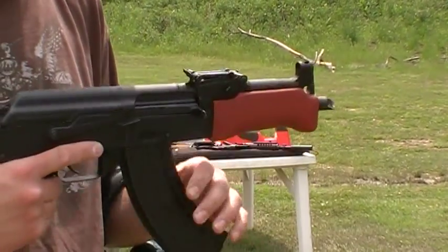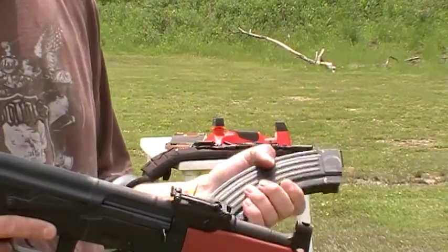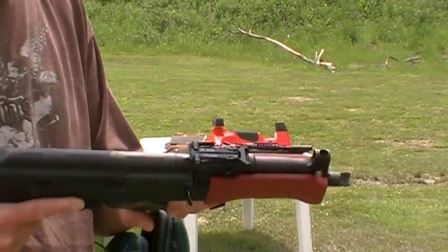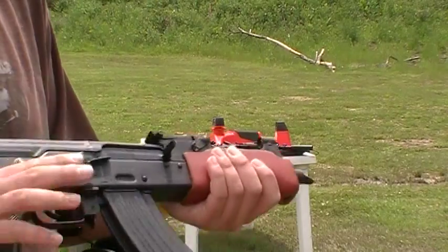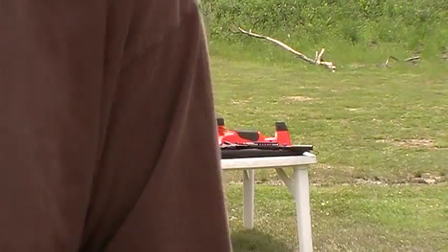I got lucky, I guess. So far, 40 rounds with not one issue at all. Either it just broken in or it just needed cleaning. Alright, thanks for watching.